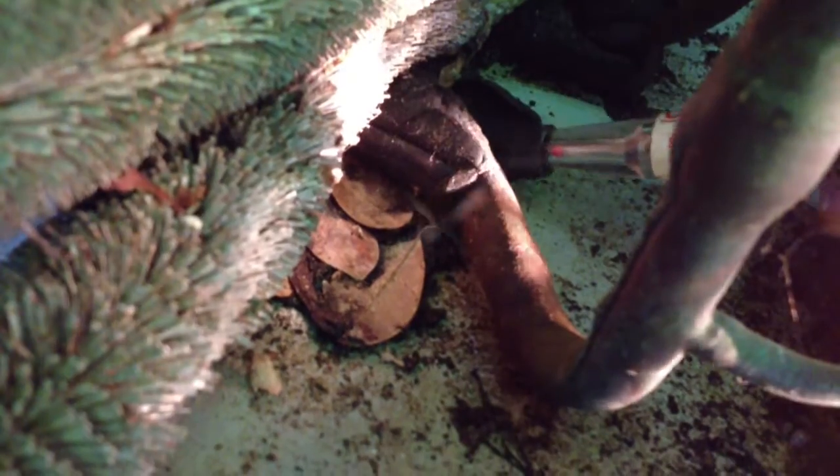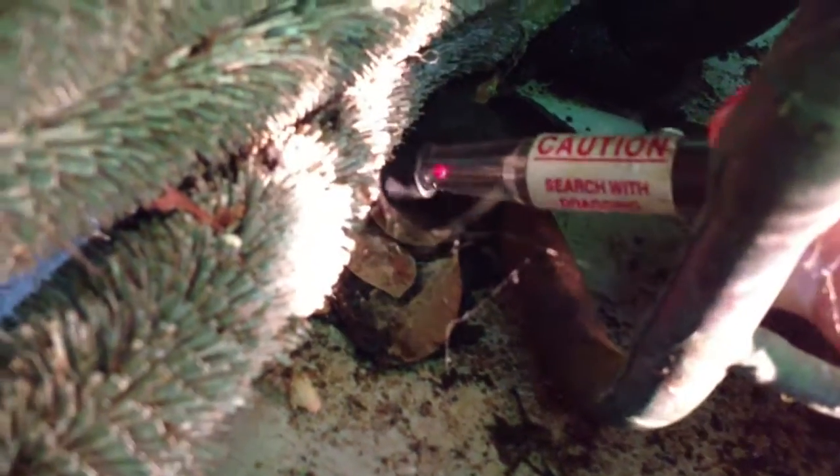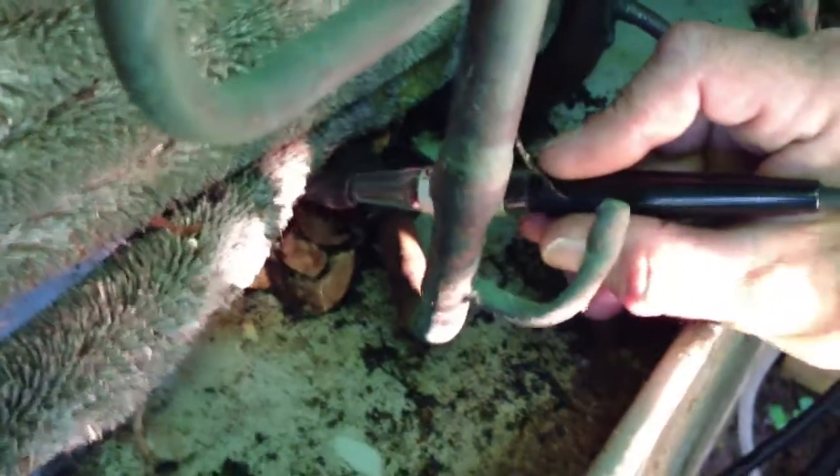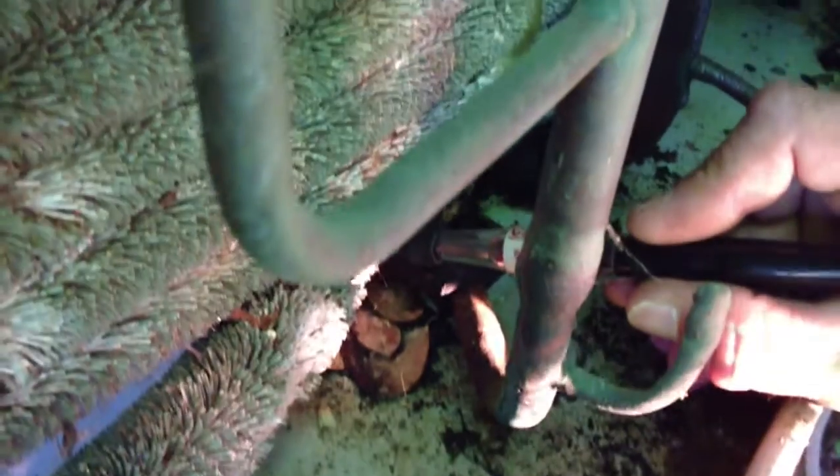If I come down here where the pipe is, I'm not picking anything up, so that tells me — see, as I get closer over here it picks it up. So this condenser coil has a leak. We're going to talk to my cameraman and see what he wants to do.